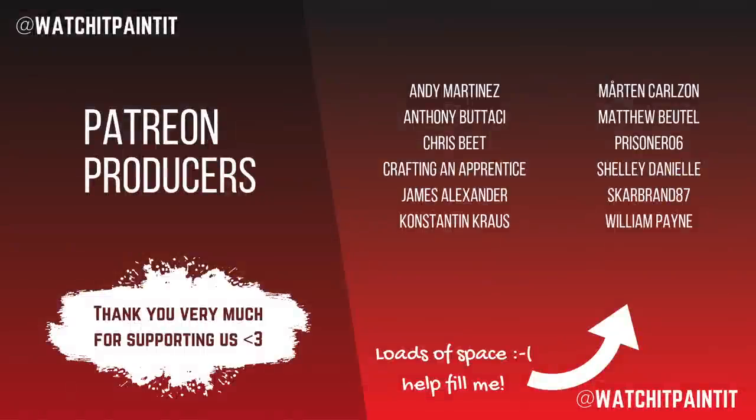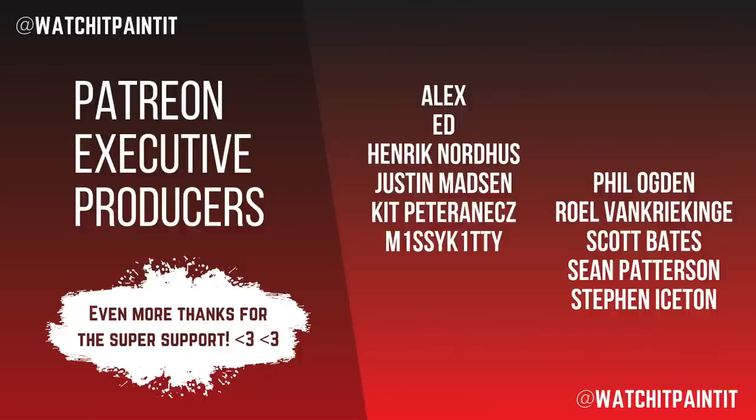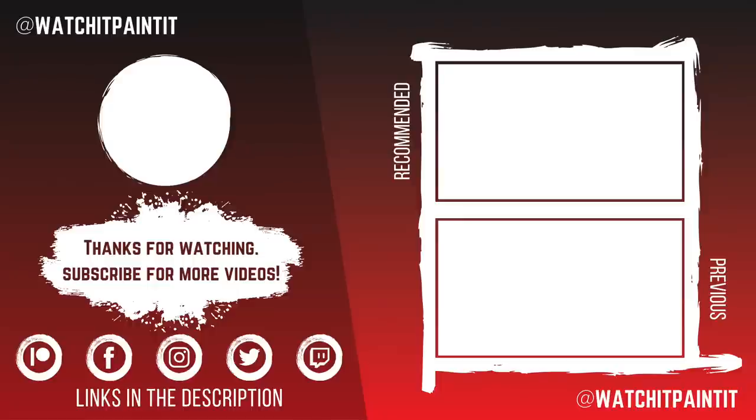Thank you all ever so much for watching. Do check out that video and previous content. Let us know in the comments below if you'd like to see some more Games Workshop videos. And as always, big up Benson below — leave them a thanks and a thumbs up. See you all next week.